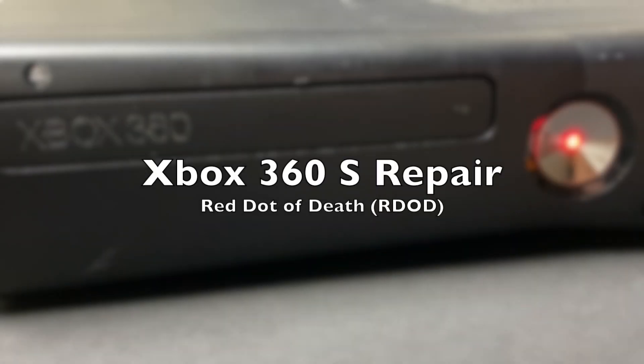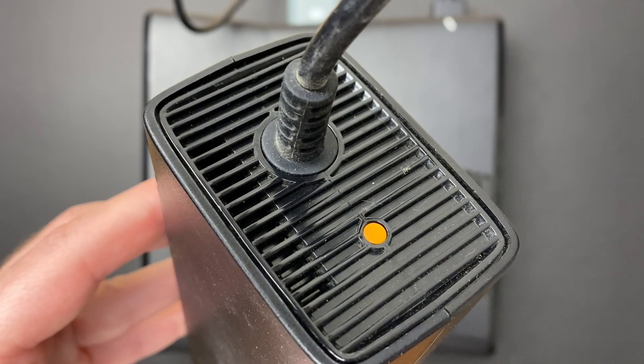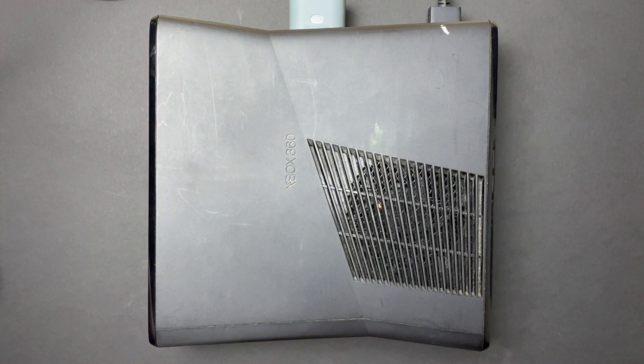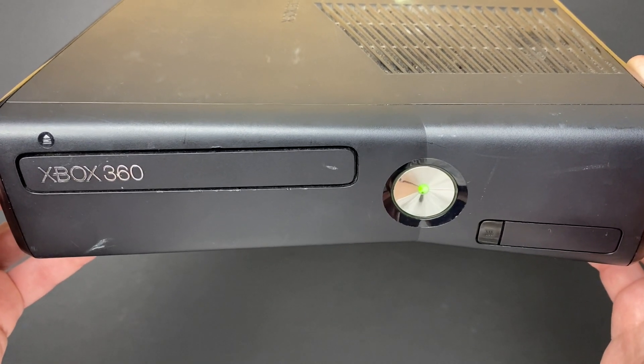Hey everybody, welcome back to another video. Today I'm working on an Xbox 360S and this is the 4 gigabyte model. This unit is part of a bulk purchase of faulty consoles that I bought a couple of weeks ago, and when I power it up it has the so-called red dot of death.